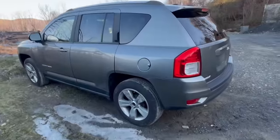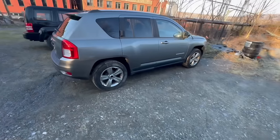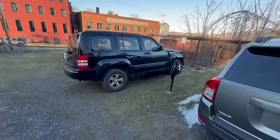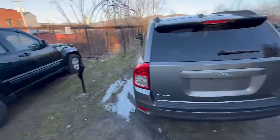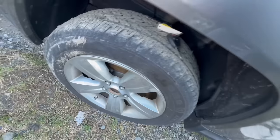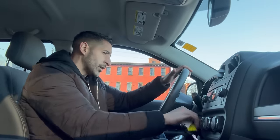Okay, just taking delivery of this 2012 Jeep Compass — really, really clean car. This one is already sold, they're taking it tomorrow. Very clean, not bad at all. Our transporter left the keys right here by the tire. Let's open it up — looking good. This will be our first start.